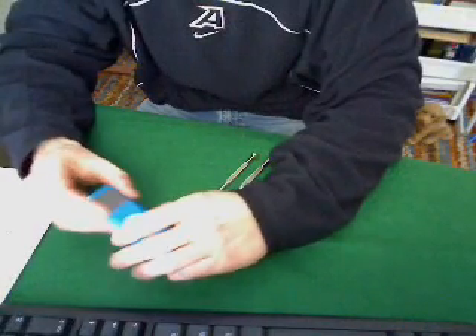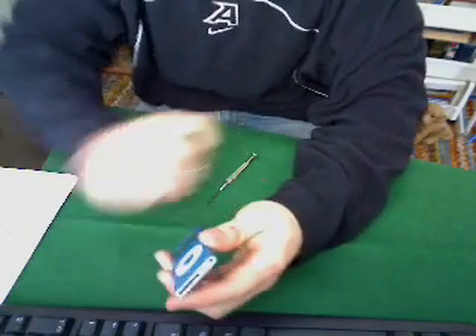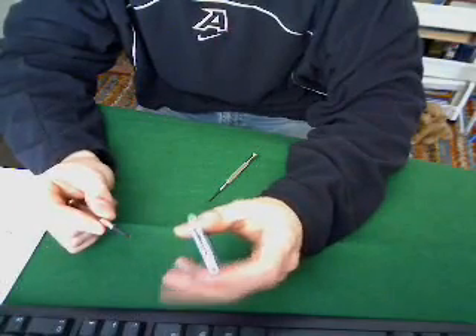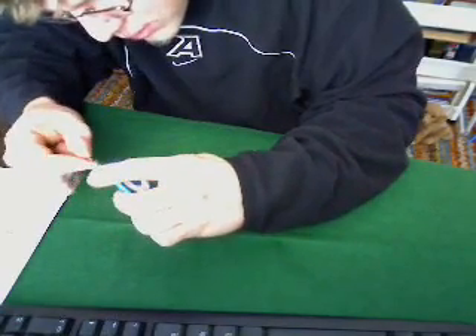To start out this tutorial, the first step is to take your flat blade screwdriver and on the bottom you're going to use a small flat blade screwdriver and kind of pry up.